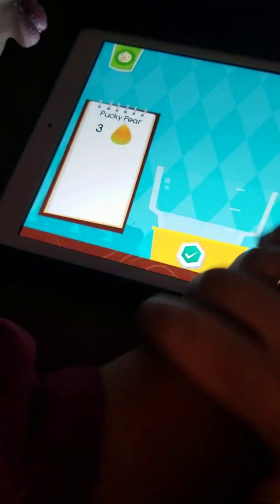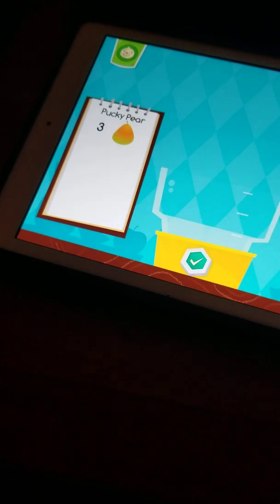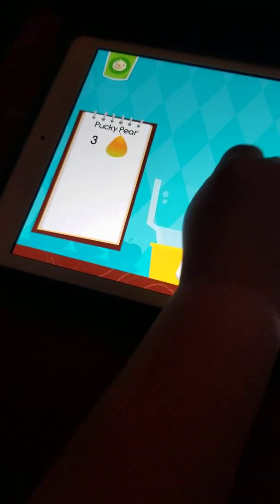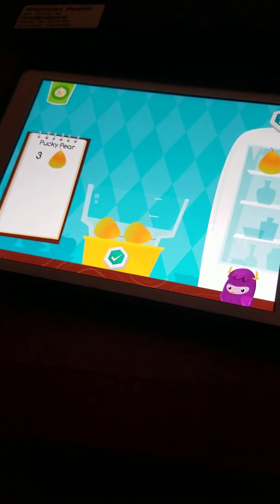Now look. How many pears does it say we need? Look, look, look. What number is this? Three? Okay. One. All right. Get two more. Two. Get one more. Last one. You need three pears. Go ahead.